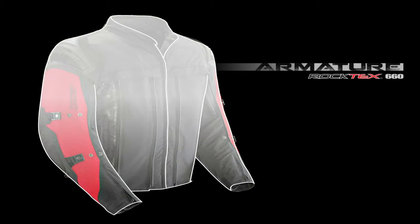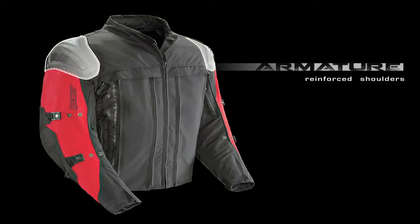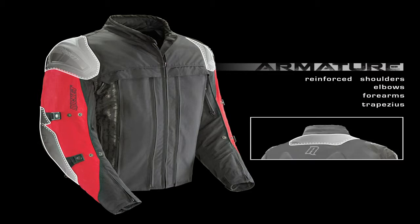Armature starts with a resistant Roc-Tex 660 textile chassis that is reinforced at the shoulders, elbows, forearms, and upper trapezius with an additional layer of resistant 500 denier Hattina textile.